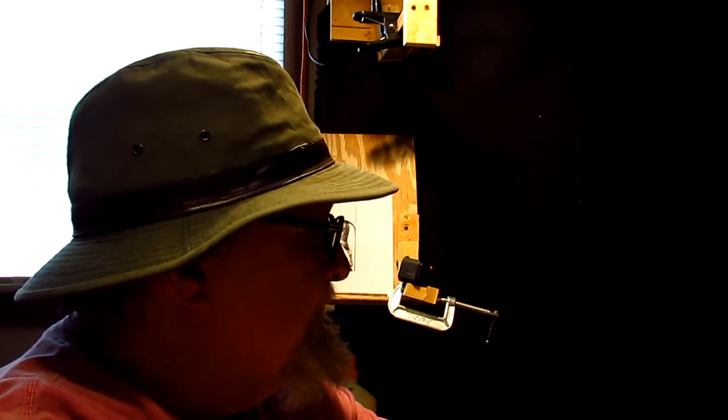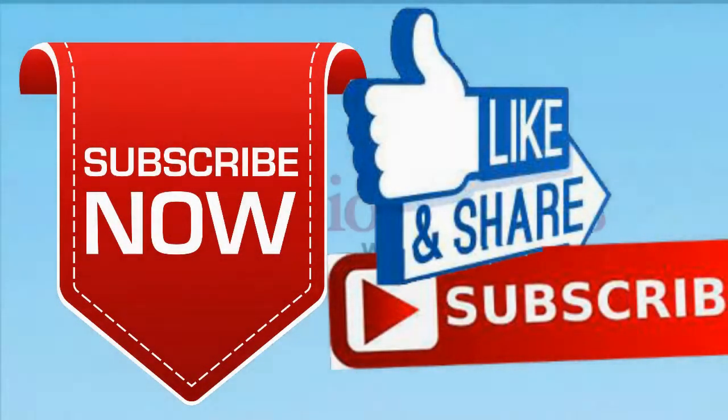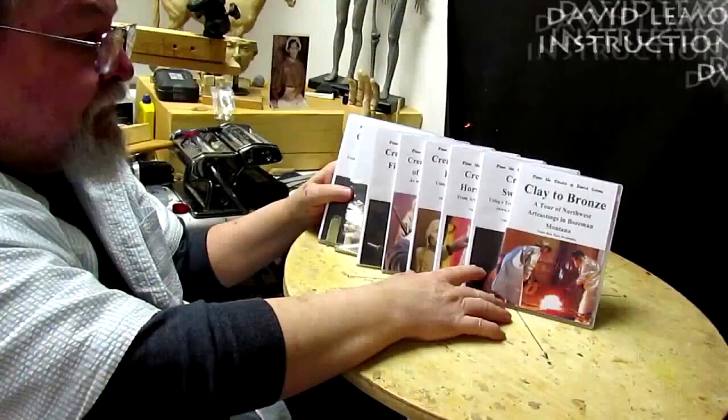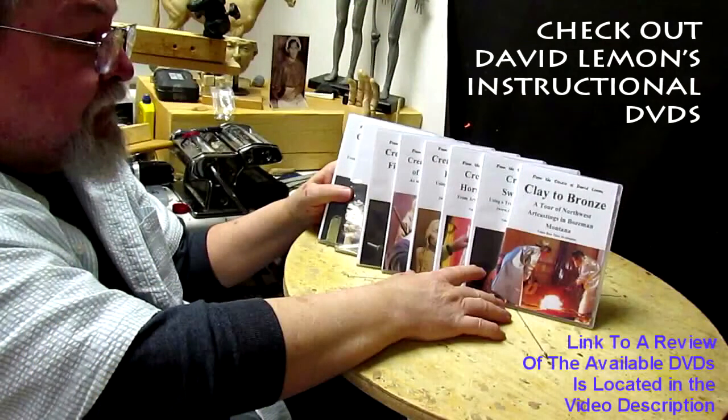Sorry it's not much of a video, but I think it's gonna be okay. Good night, everybody. Give me a thumbs up and share my video, and then check out my instructional DVDs — the link is down below this video. Alright, see you next time.